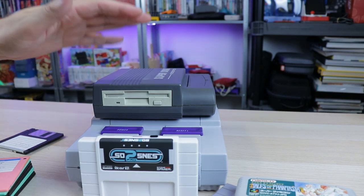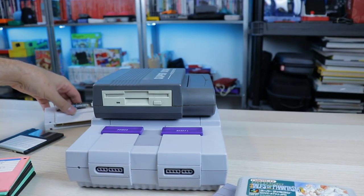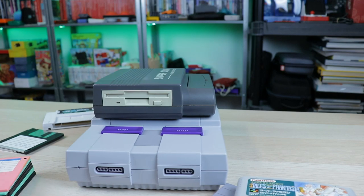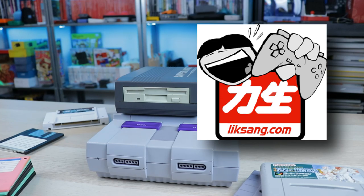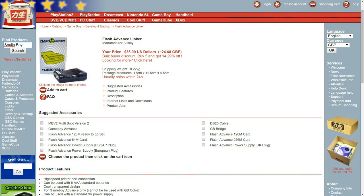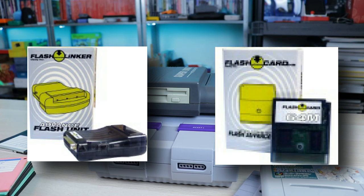My first experience with any kind of pirating or bootleg games was way back in the early 2000s with Licksang.com. If you remember Licksang, I always think about that site because I had so many weird things happen with them. They had a very strange history and a lot of legal issues, but they would sell linkers and flash carts for the Game Boy and the Game Boy Advance. I did want to get a Game Boy Advance flash cart — they had like Flash Advance 64 megabytes and different things like that, which were pretty pricey for having very limited capabilities.